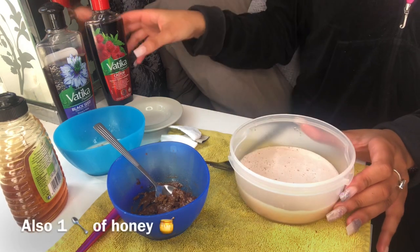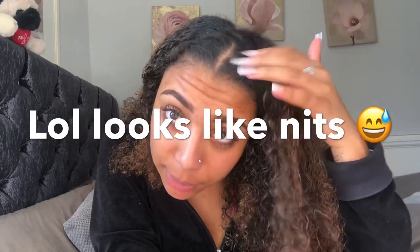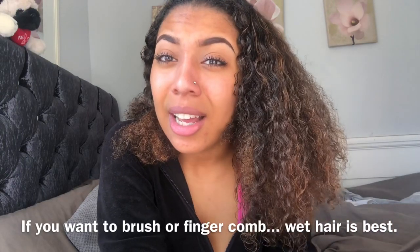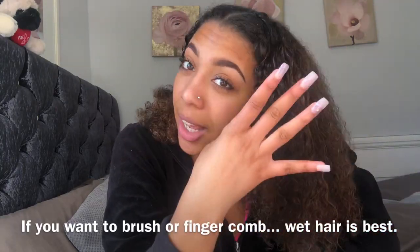In here we have a quarter of a banana, a medium-sized egg, and two oils of your choice. Onto the hair mask first — you want to make sure your hair is kind of damp. My hair is damp, not completely bone dry. You have to do this with damp hair because when you put it in and brush it through, you shouldn't brush your hair dry. So I'm going to split my hair into four sections — two on each side.